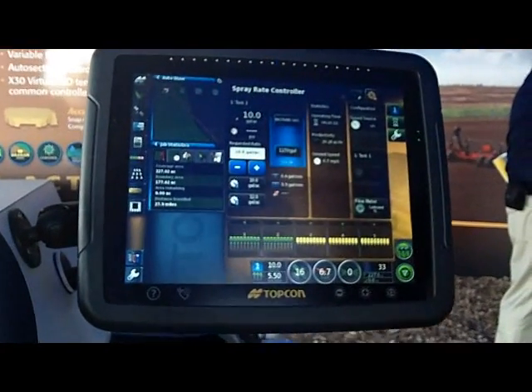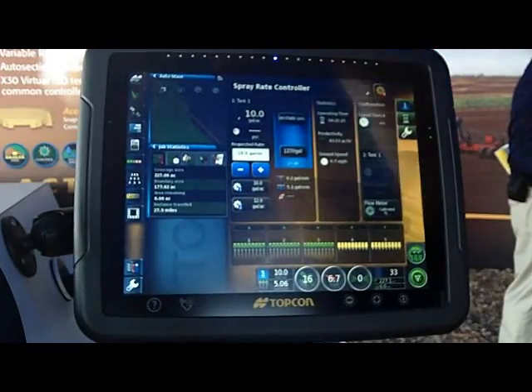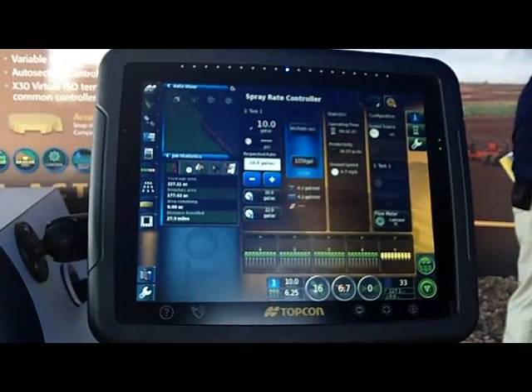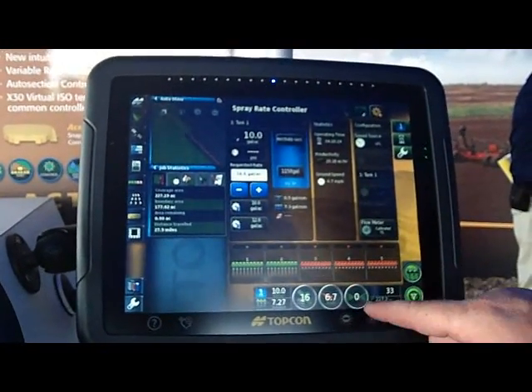You can do all your rate control functions online. You can see here where the section control is automatically sectioning on as we've come into an area that hasn't been sprayed yet. We can also, on screen, turn sections on and off while we're in the rate control function.